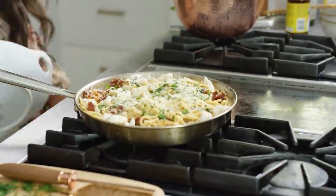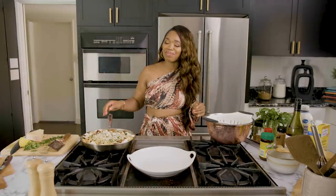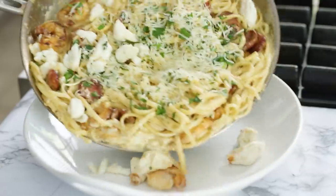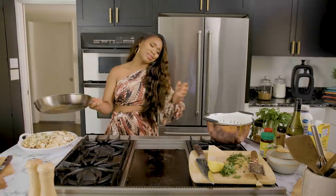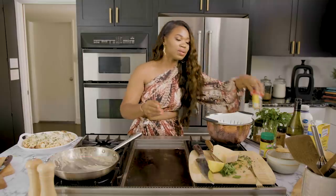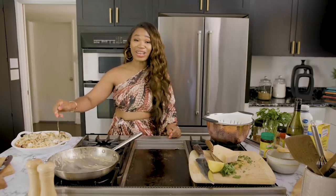You can serve this right out of the pan, but I'm going to plate it up. I've got this beautiful pasta plate and we're just going to pour it on. Then we're going to add just a little bit more parsley on top, put on some more Parmesan, and garnish it with just a little bit more to give it some color. Boom — that is gorgeous.